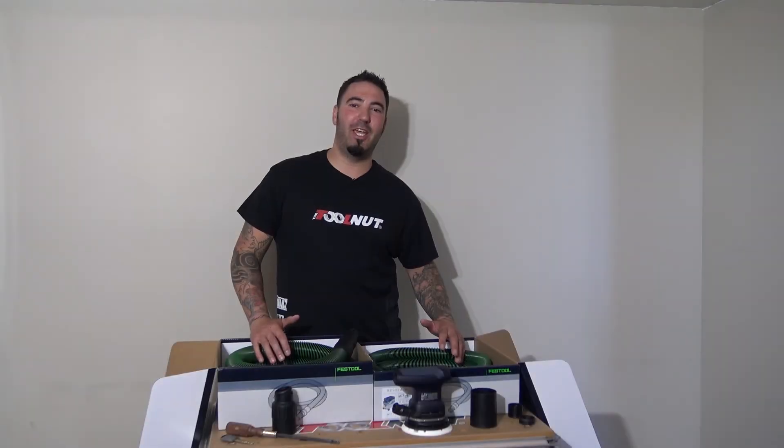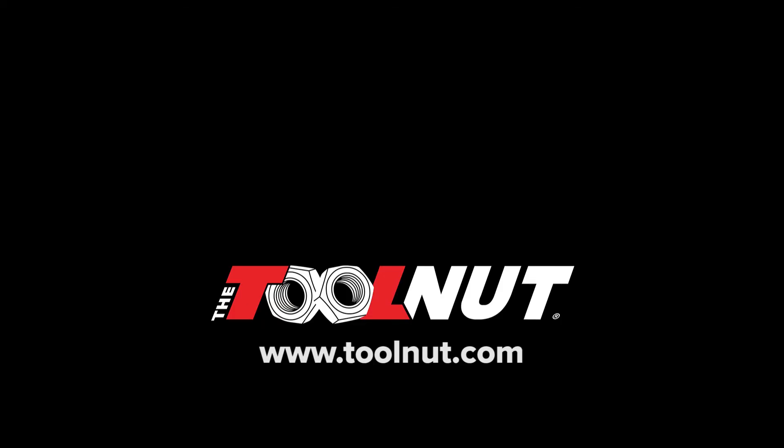And that's it for today. Thanks for joining us. For this and other videos, go to toolnut.tv. We'll see you next time. Thank you.